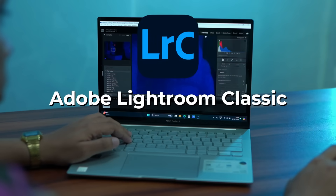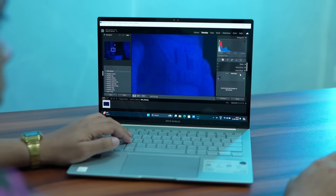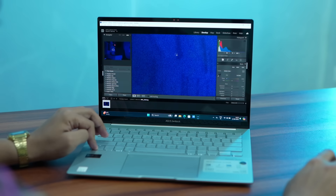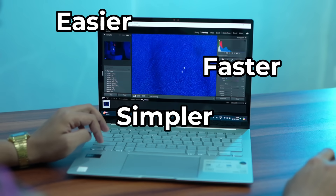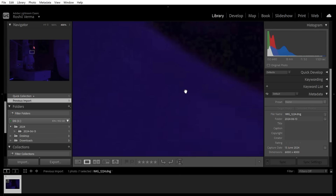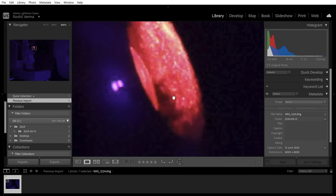Adobe Lightroom Classic is an application that most photographers would be familiar with. It offers pretty much everything photographers would need to touch up an image. With AI, things are much easier, simpler, and faster. Let's check out one such awesome AI feature available in the app — that's Denoise. When you take a picture in low light conditions with the ISO settings quite high, you get a lot of graininess in the image.